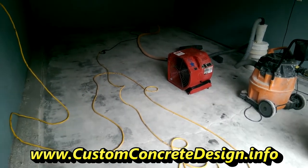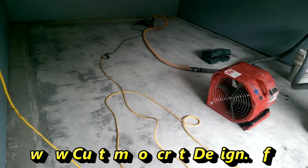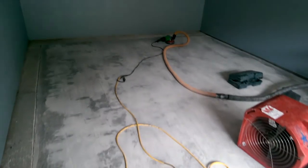Hey, this is Rick with Custom Concrete Design, Lake of the Ozarks, Missouri. This week we are on the other side of the lake. We're doing a little one-car garage in a condo unit.